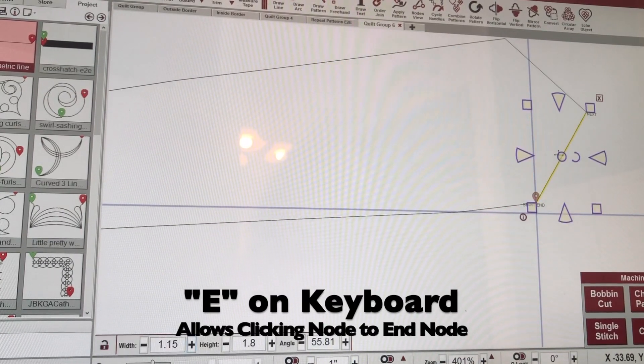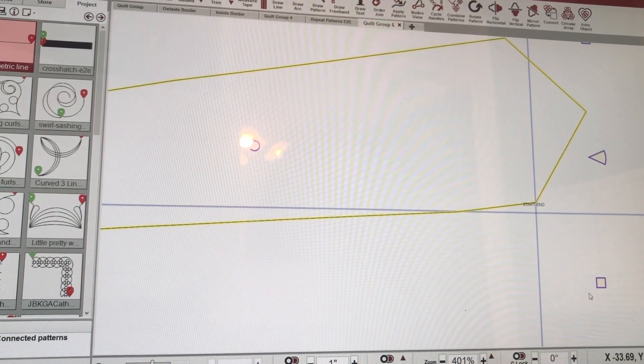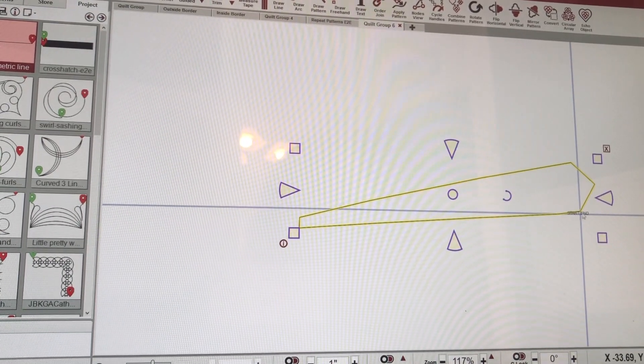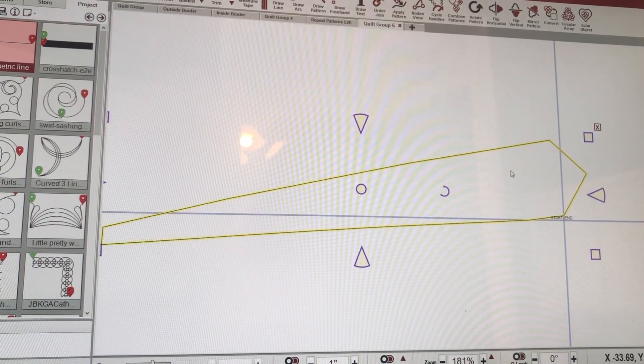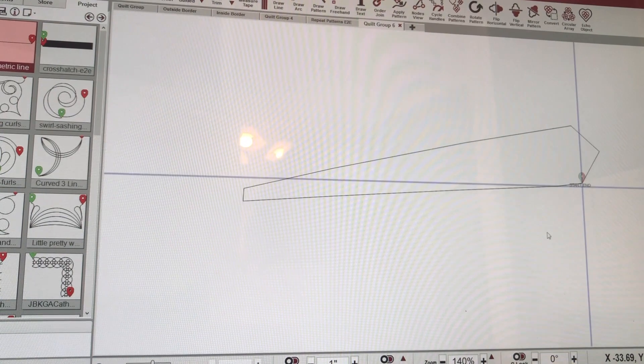I'm going to click on that first one, right-click and hit Order Join — that joined everything together. Then I'm going to right-click and hit Combine to make sure and combine that whole pattern.